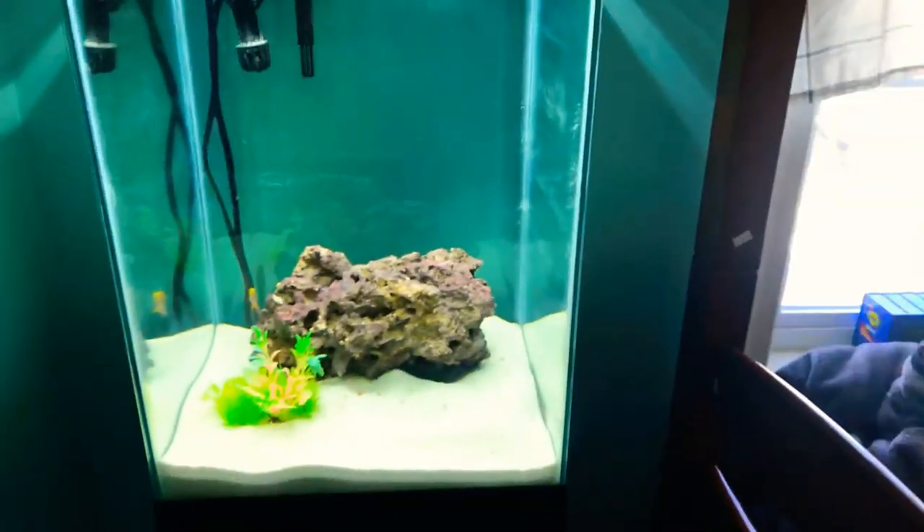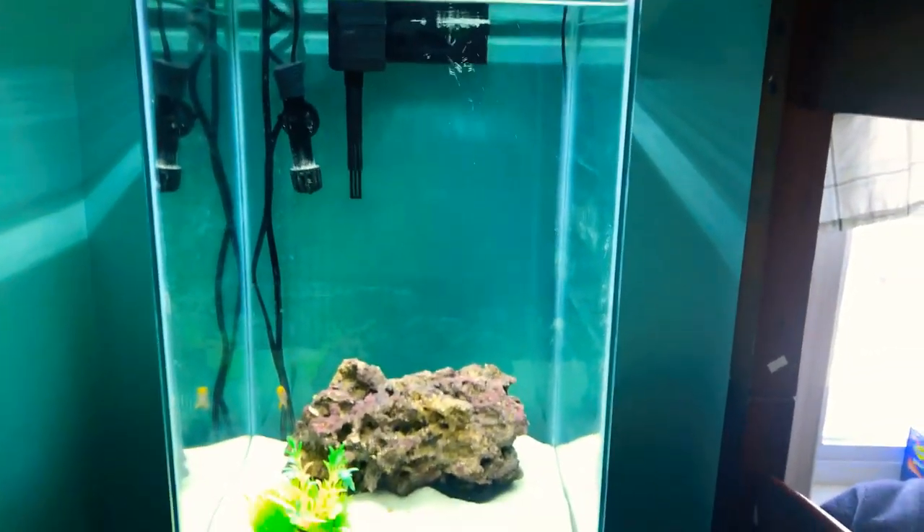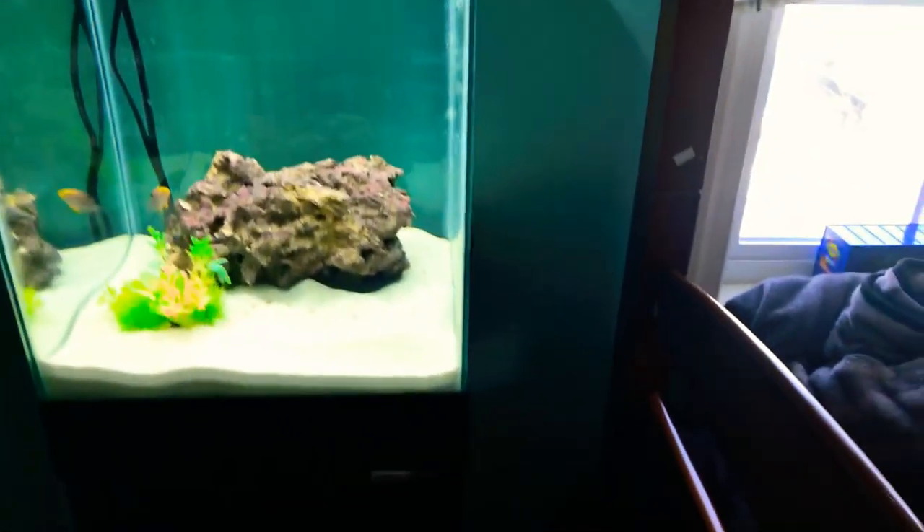I'm gonna name him — I don't know what I'm gonna name him. He's my first fish, he's super healthy. We got him yesterday and we fed him, and we put the rock in. We learned that the color of the live rock will actually determine how healthy your water is.